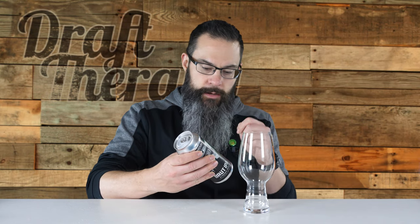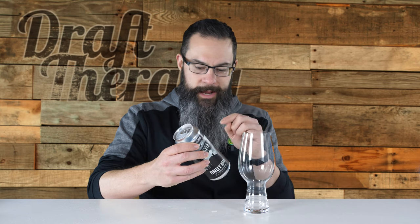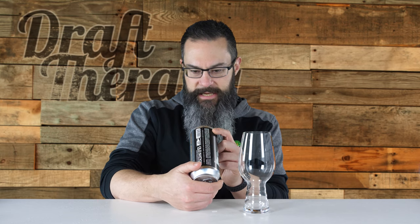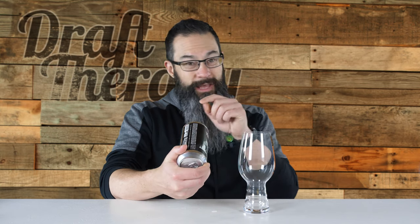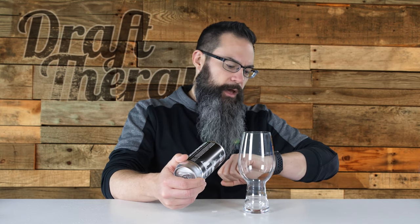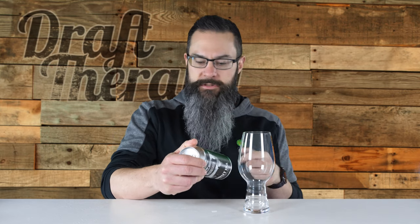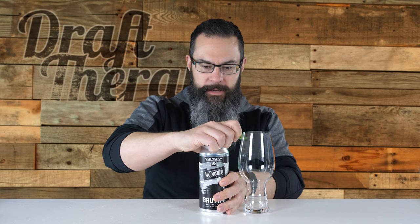On the other side it says Old Nation Brewing Company, brewed and canned by Old Nation Brewing Company in Williamston, Michigan, and then the government warning and the independent craft beer logo. This was canned on March 6th - it says Brute IPA packaged on March 6, 2019, Old Nation Brewing Company. Today is St. Patrick's Day for me, so you notice I have my little button - my beard's not hiding it. Let's go ahead and pop the top and get a good smell out of the can.